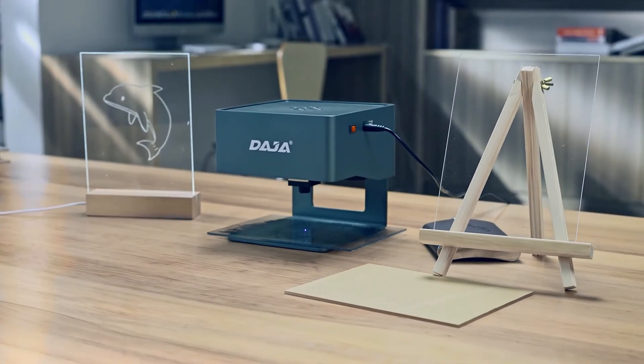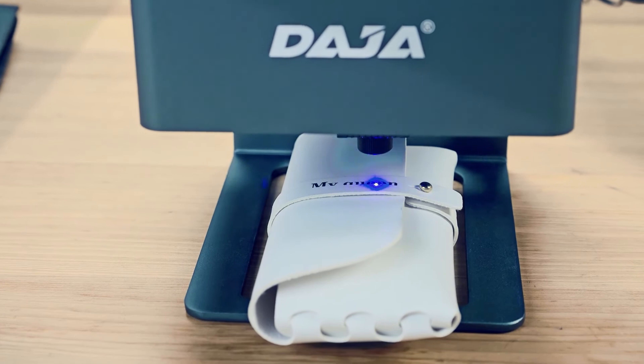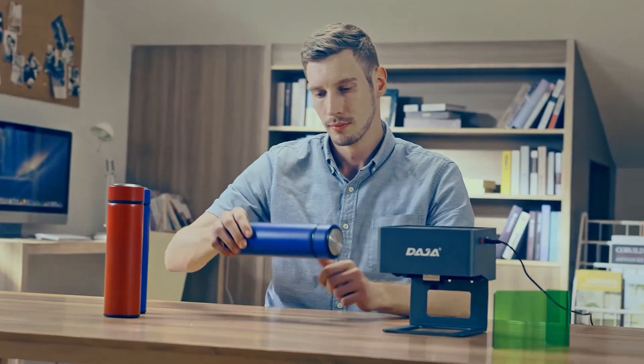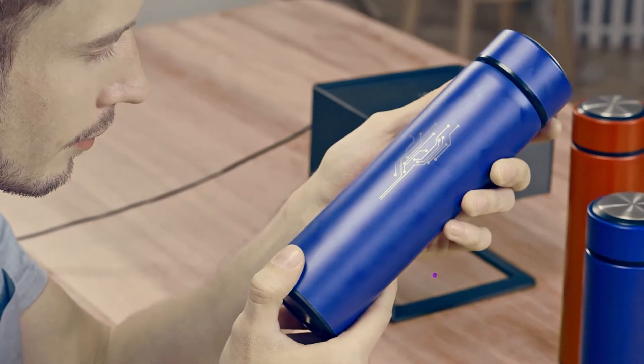The Daja Laser Engraver. Engrave wallets. Engrave tools. Carve out artwork. With coated metals, Daja can be spontaneously creative.